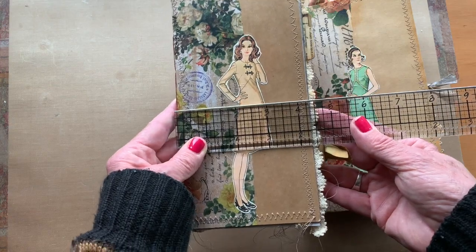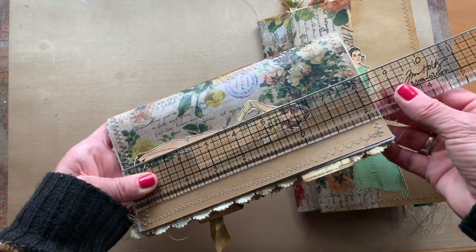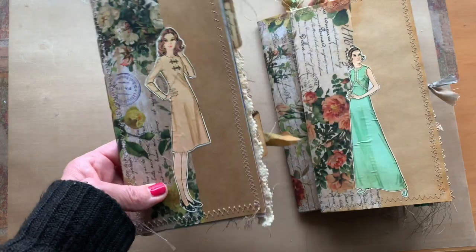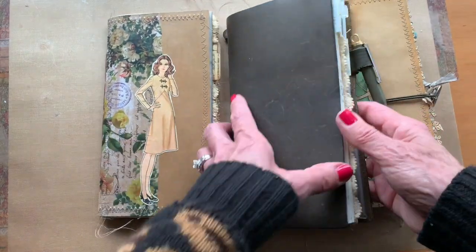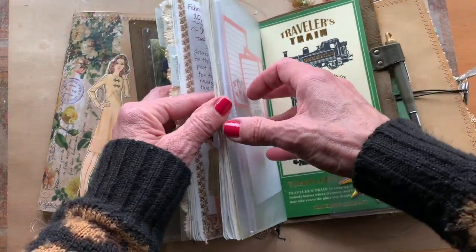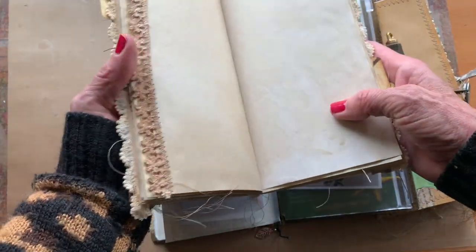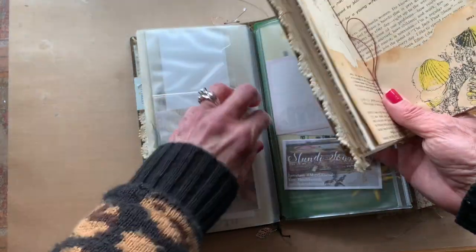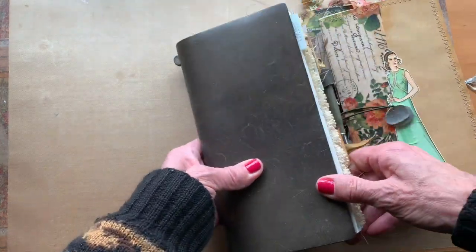They're about four and a little over a quarter by eight and a little over a quarter, so they are standard size. They fit inside traveler's notebooks like this. If you wanted to use them as inserts, you're going to open them up, find your center — this one has a pretty delicate center — and just insert it inside, and there you go.